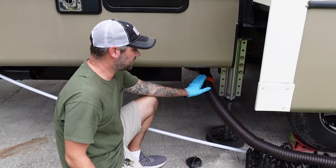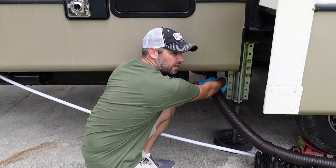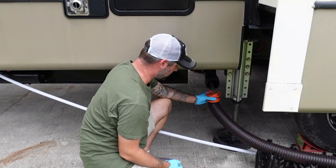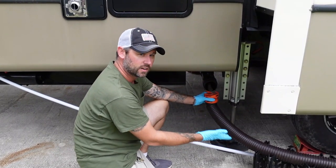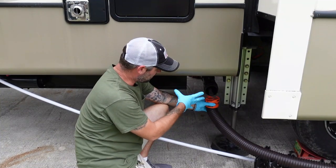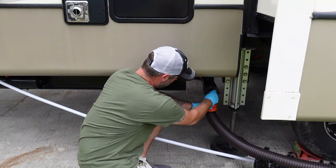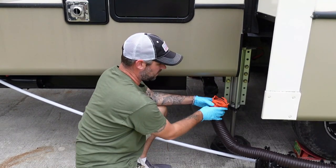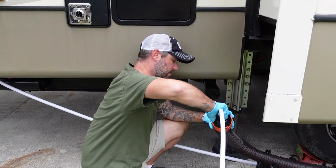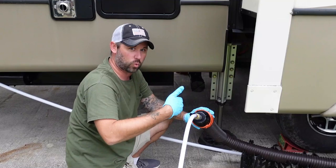Next, disconnect your water hose. I've got my cap here — I want to take this off and keep it positioned so any runoff drips down in there and doesn't run out onto the ground. It's already been emptied, so it's just a couple of drips. Once I put the cap on, that'll keep the drips from coming out. Then I'll take my sewer hose rinser and attach it here — that's going to keep any water from coming back toward me.